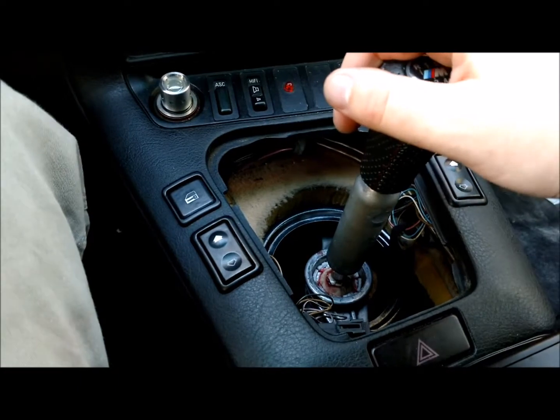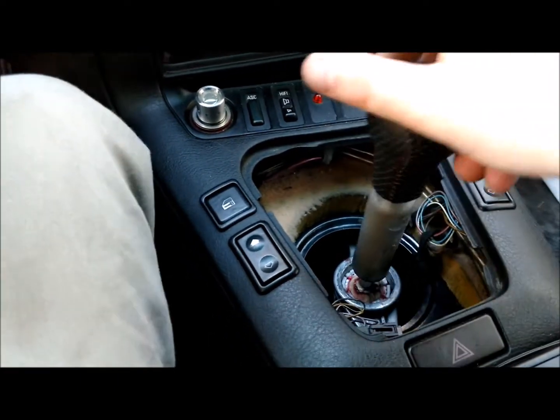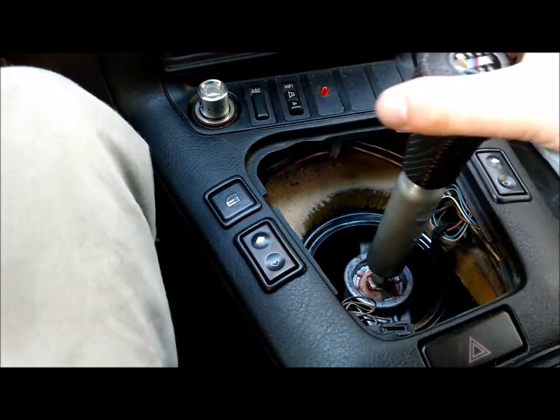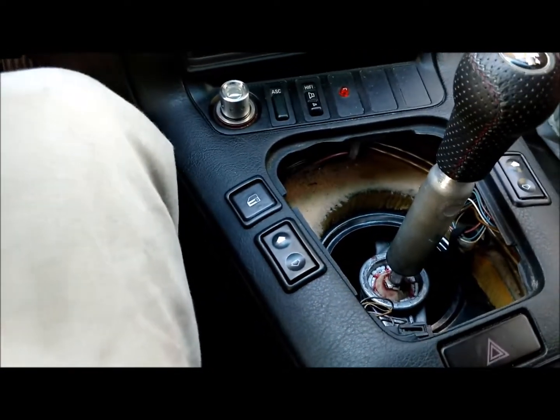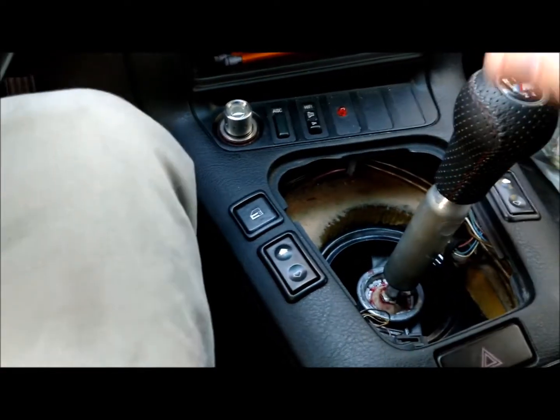When you take out the shift boot itself, what will happen is when the transmission is cold, you'll lose 5th gear — the detent pin will get stuck. So instead of centering here, it will center here.